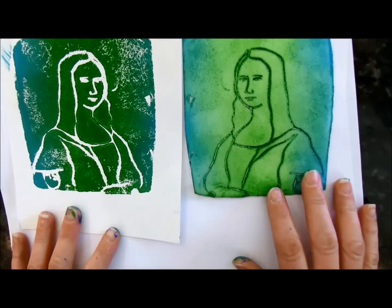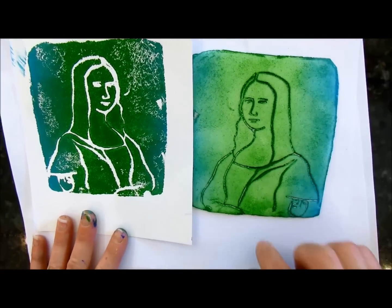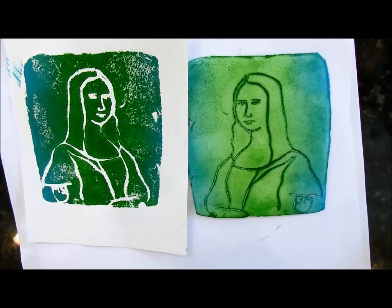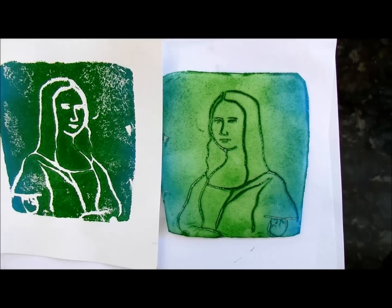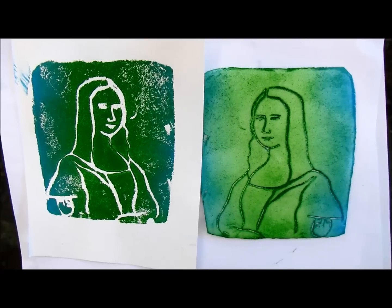Here is the final result. You can make some awesome artworks with styrofoam plates and as many prints as you want. I hope you enjoy this tutorial — have a great day! Please give us a thumbs up if you liked it, and we'll see you around on YouTube.